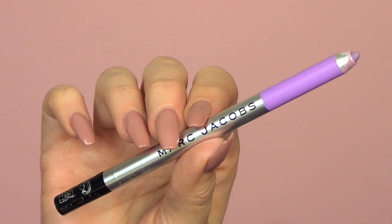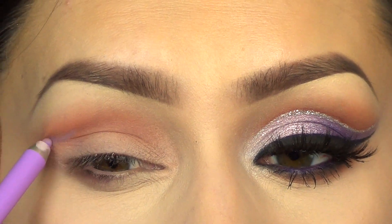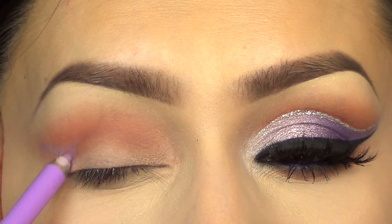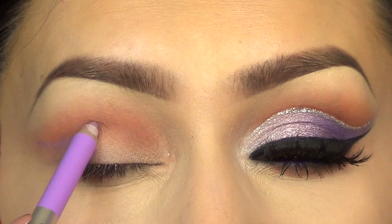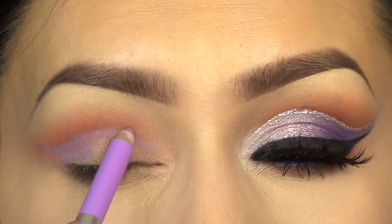Then I'm going to take this new Marc Jacobs matte eyeliner pencil in the color Mist Me, and I'm going to use that to cut my crease and map out where I want it, and then also as a base color all over my lid. These are super creamy and very pigmented — I love them.